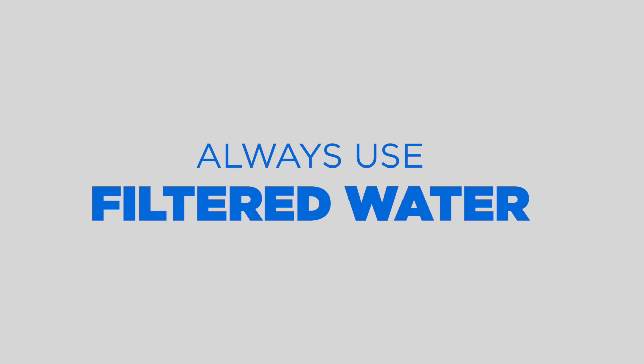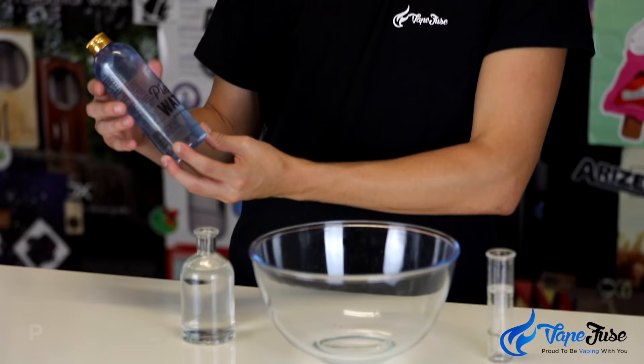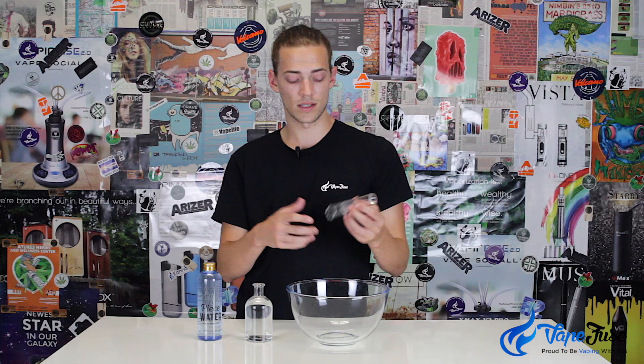So if you can, always use filtered water with the aqua bubbler. If you want to go to that next step and keep the cleaning to a minimum, pick up some Peace Water — you can check it out from the link in our description. Peace Water is just a solution, pretty similar to water, but enriched with vitamins and minerals to make sure that nothing's sticking to the inside of your glass. I always use it in my dab rig, my bong, and my aqua bubbler — it basically keeps the residue off the glass so you don't have to clean it as much.